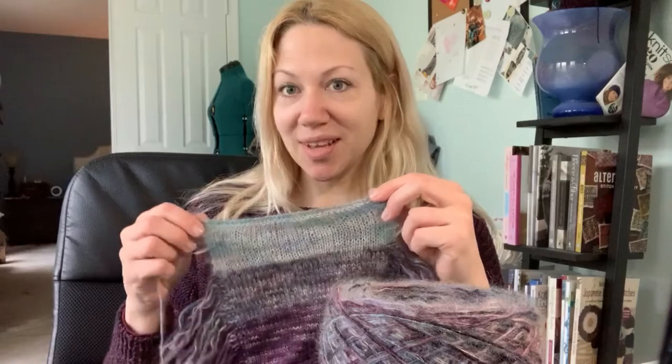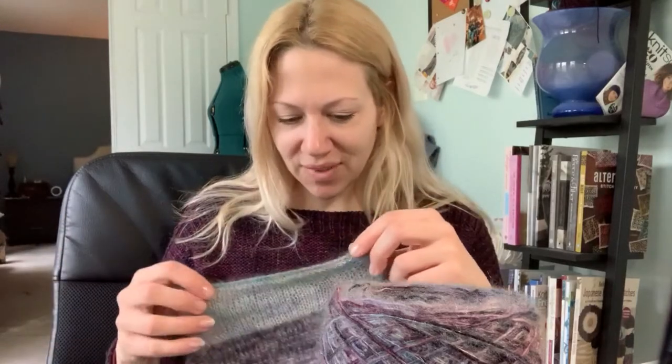Not good. I had to rip the whole thing out. I have revised my gauge to five stitches to the inch and recalculated my cast on. And I'm going to start again — such is the life of a knitting pattern designer.